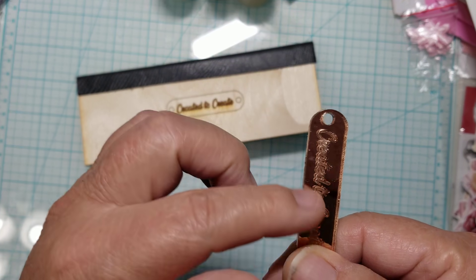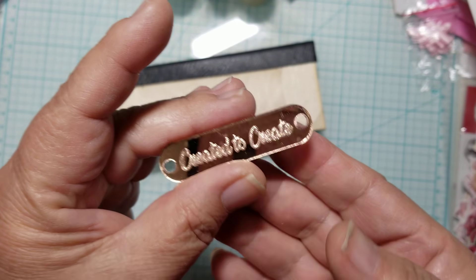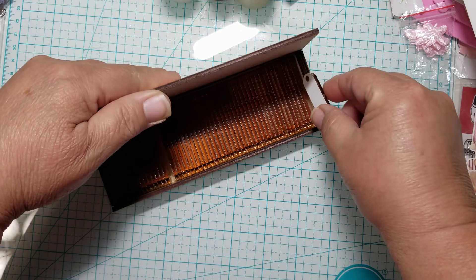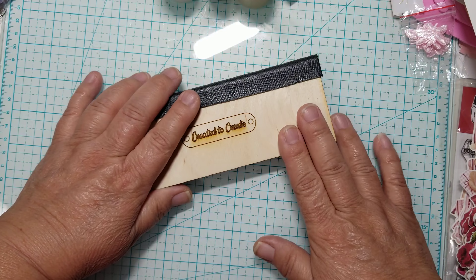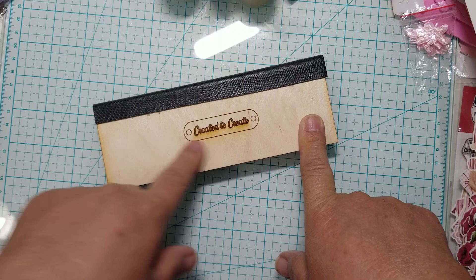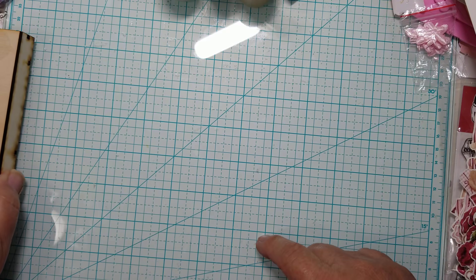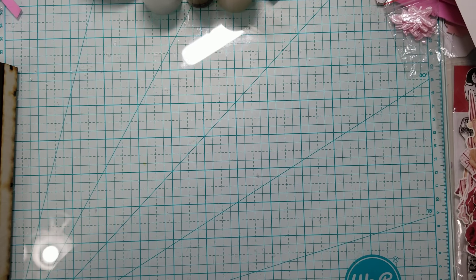You can see it has holes on either end. I really like these. Thank you so much for my tags and for my custom box — I really appreciate it. I'm going to put the link to her shop in the description box, so if you guys are interested in getting something custom made like this, you can hop on over to her shop on Etsy and get them.